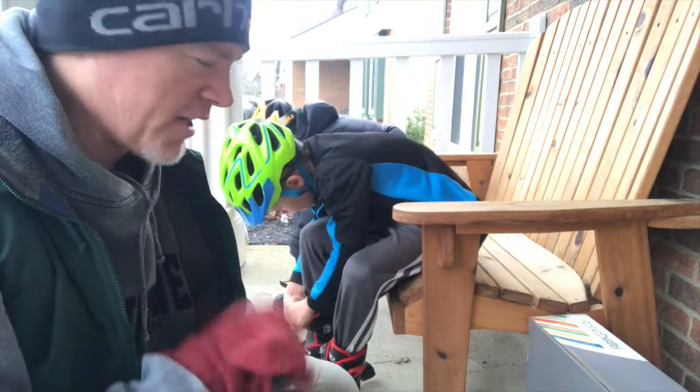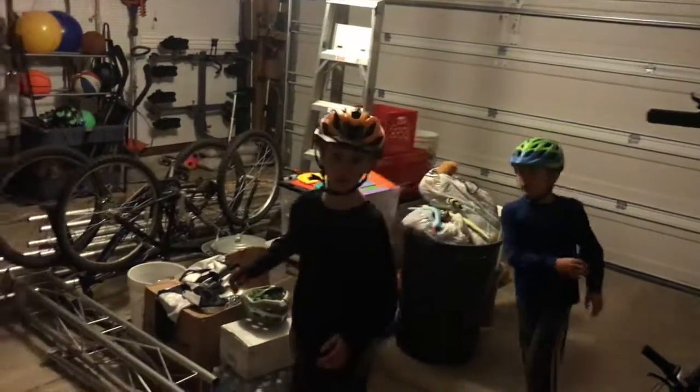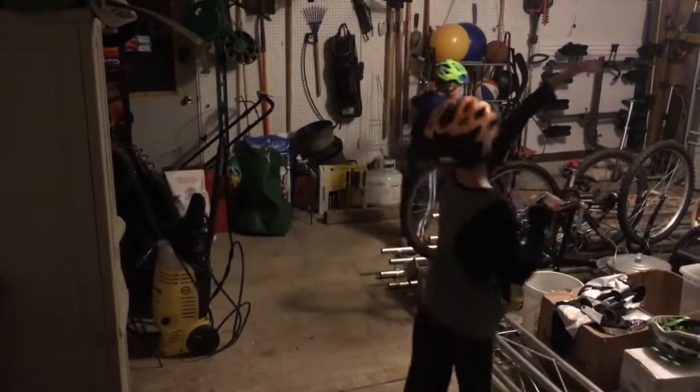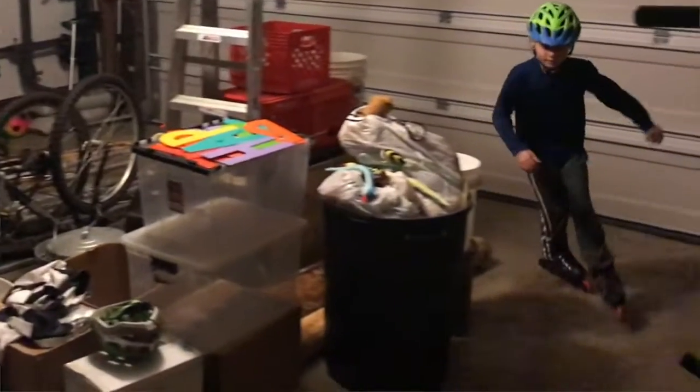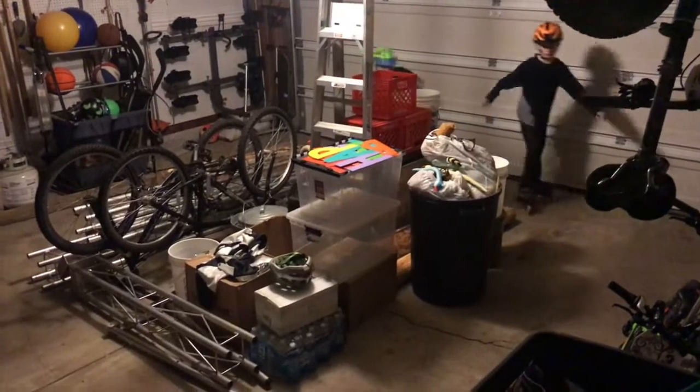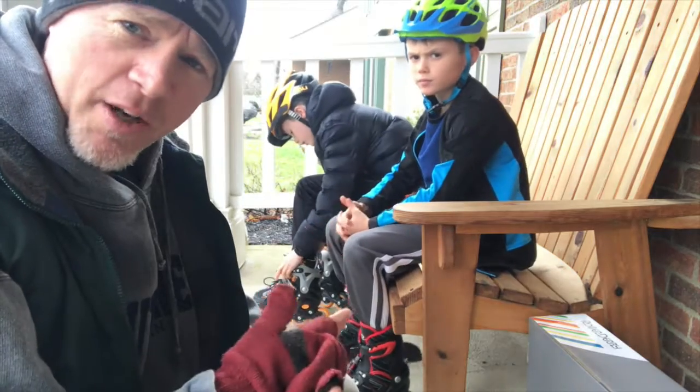We gave them the blades yesterday, and last night they were in the garage looping around. Some of them are actually practicing an advanced skill called the crossover turn — which is pretty sweet. That comes with a little bit of the lightness of these blades.